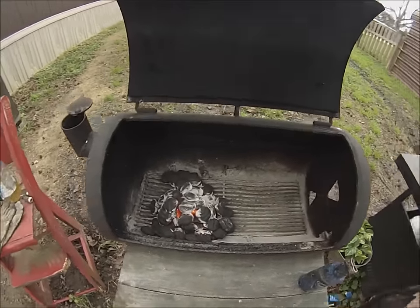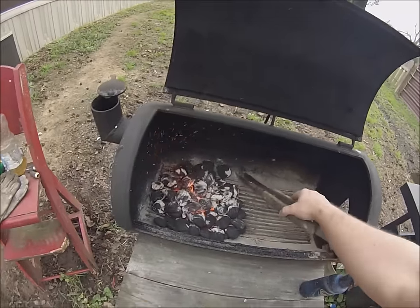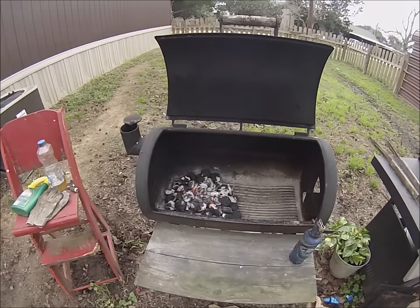Looks like they're ready to be spread out. Take these long tongs — yep, it's a little warm — spread it out, and we're good to go. Oh yeah.